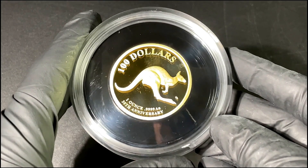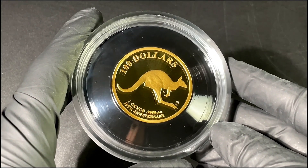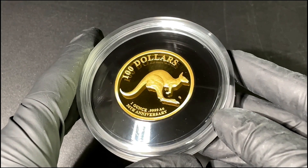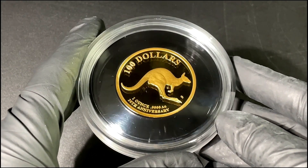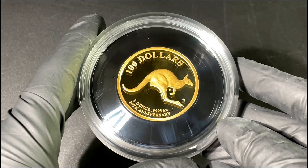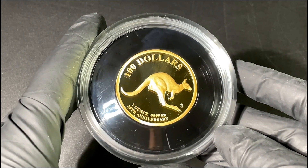That 'C' mint mark is for the Royal Australian Mint, which is based in Canberra. I have fond memories of Canberra because, being an Australian, I actually used to work at the Royal Australian Mint. This is a lovely piece to be unboxing today, and my family is still based in Canberra, so I do love to see that 'C' mint mark.